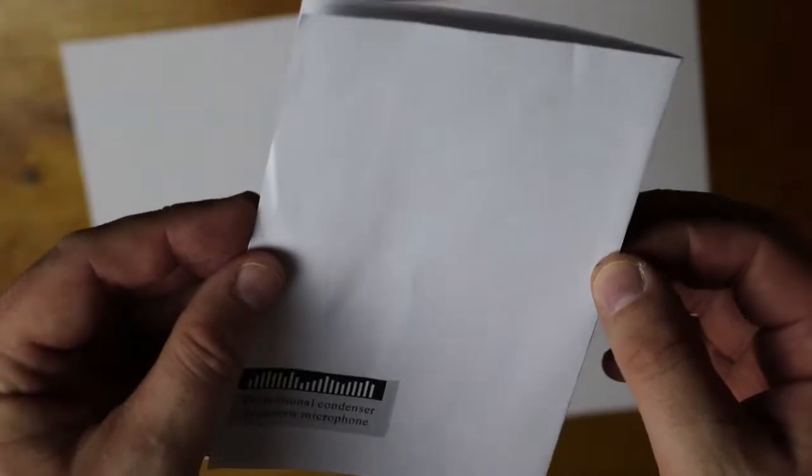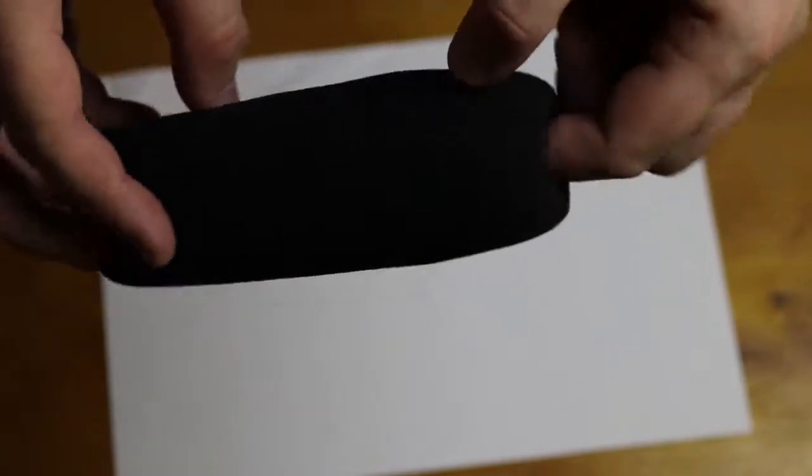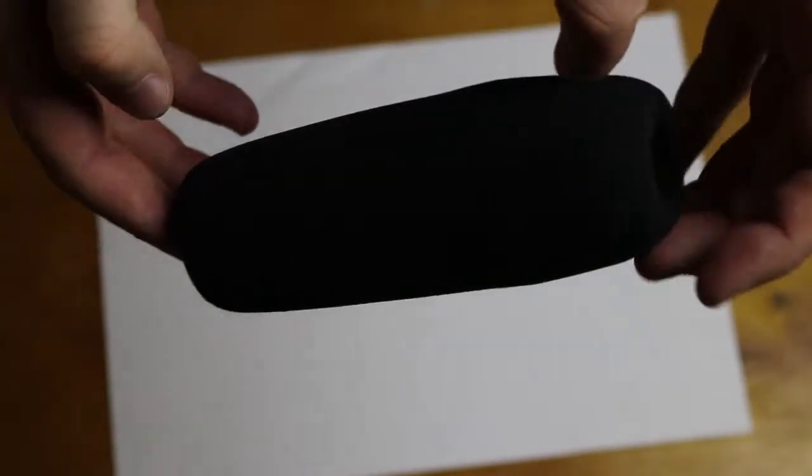Also contained inside the box is a thin paper instruction manual, which contains pretty much everything you need to know on how to operate it. And last, you get a foam cone head which slips onto the microphone itself, helping to reduce popping sounds and wind interference — though for wind you would ideally need a dead cat. With all that said, I'm going to plug it into my Zoom and from that point on you will be listening to this microphone.